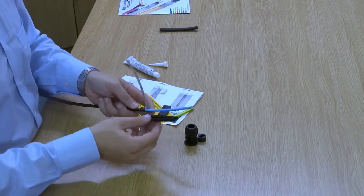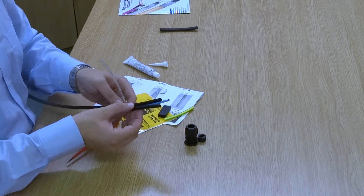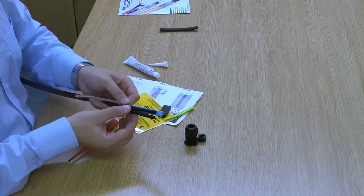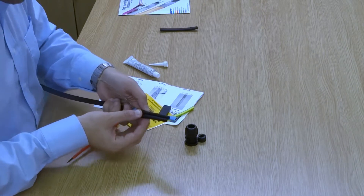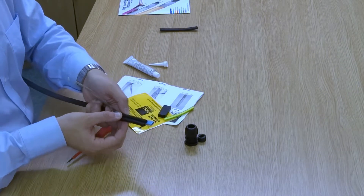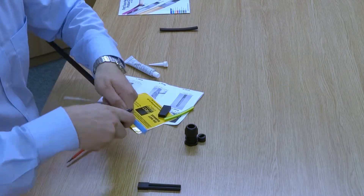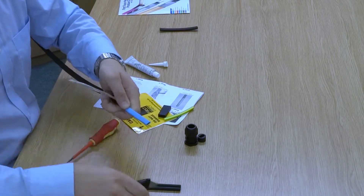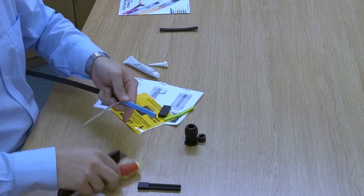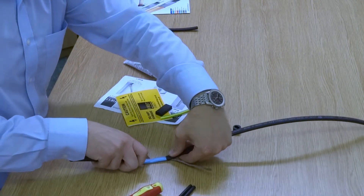Then we want to remove roughly about 80mm of the inner sheath. The way we do that is we get our front trouser leg, leave about 10mm over the end, and where the cylindrical tube finishes is roughly about 80mm — that's where we're going to cut round and slice down with our Stanley knife and remove it.